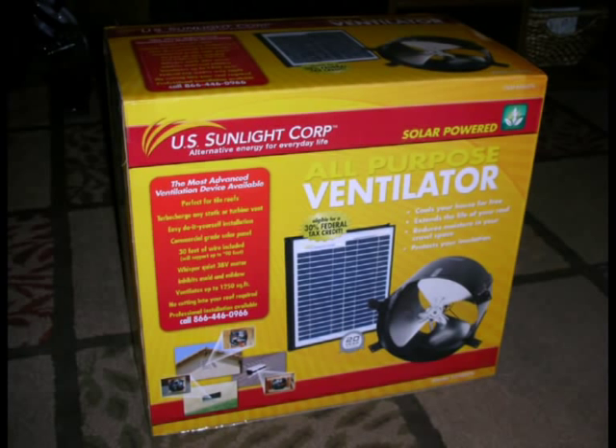Hey everybody, this video documents my installation of a U.S. Sunlight solar powered gable fan. The fan gets mounted in your attic and is used to force the hot air out, bringing in the cooler air through the attic's intake vents. This fan is also solar powered, so it's not costing me anything to run above and beyond the initial cost. I got this fan on sale at Costco for $209 plus tax.